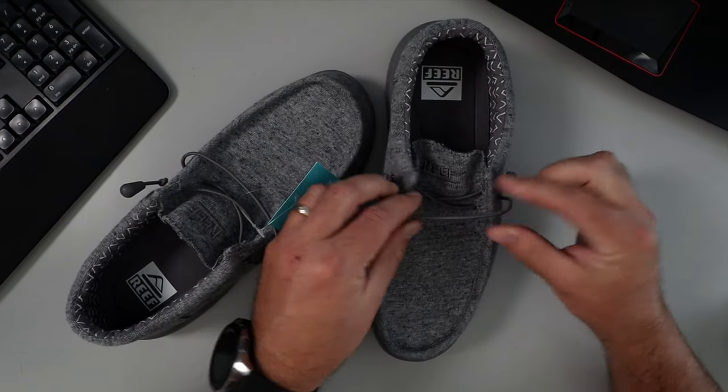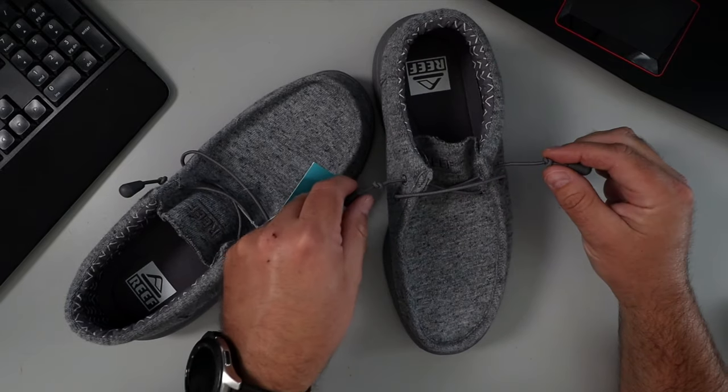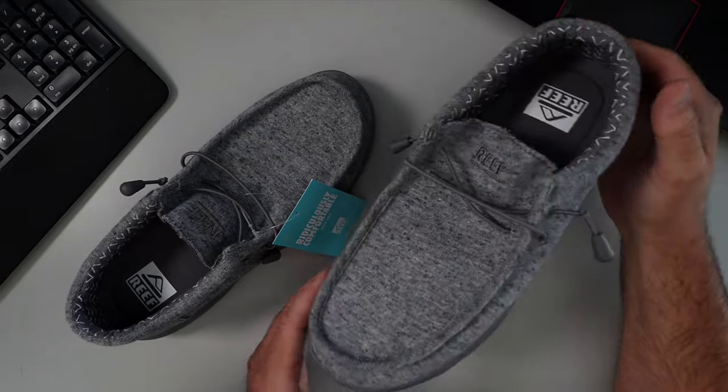The laces are elastic. You can cinch them up, but you'd have to tie another knot closer down if you need to tighten them. They seem pretty snug on your foot when they're on.